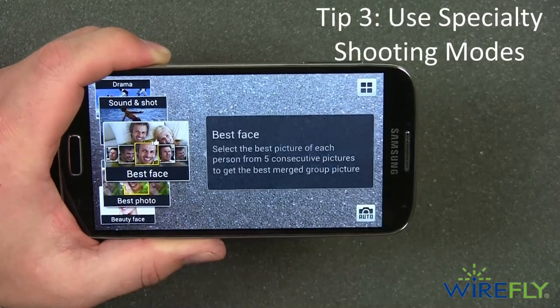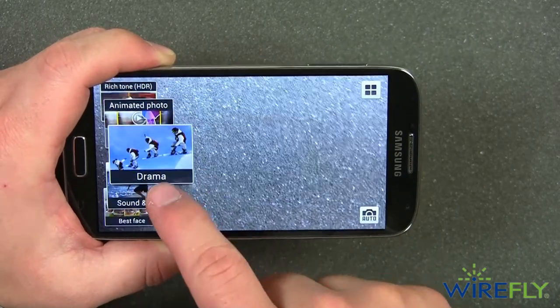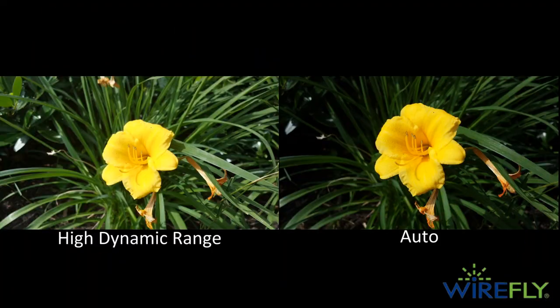Tip three: use specialty shooting modes when it makes sense. Most of the cameras on smartphones right now have some special camera modes that tailor the performance of the camera to the conditions. Take for example this comparison between a picture taken in standard auto mode and the one next to it in HDR, or high dynamic range mode. You can see a broader spectrum of colors in the HDR photo that give your picture a more realistic and accurate look and feel.